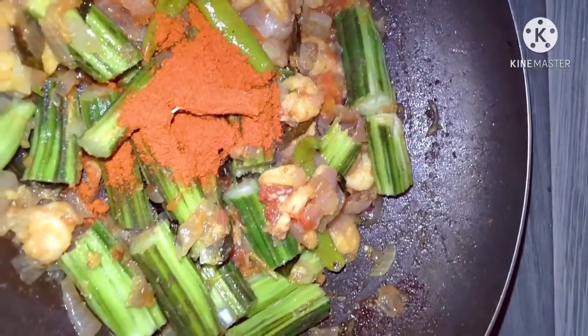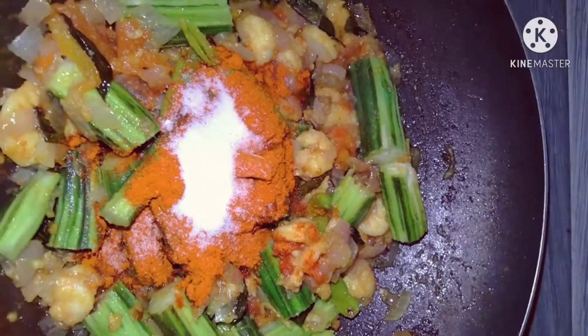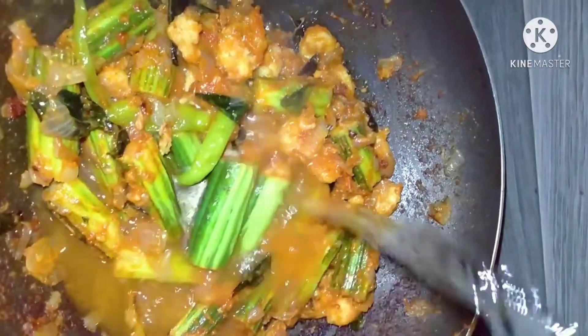Add salt and sauce into it. Add salt in the farancia. It's tasty to eat meat in the farancia.